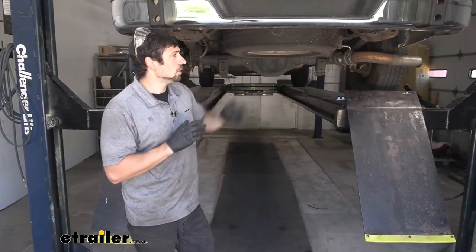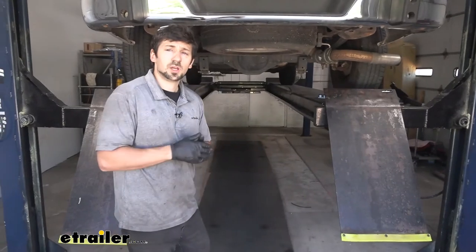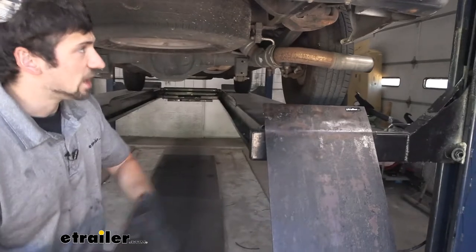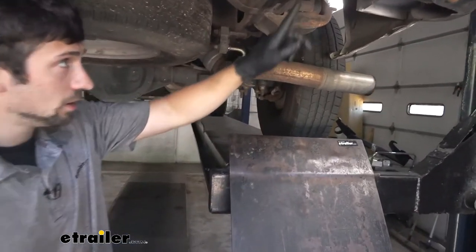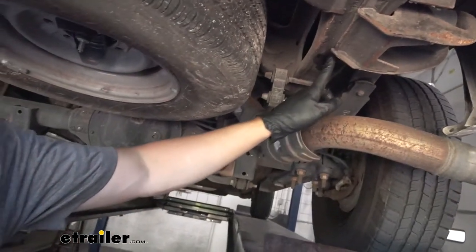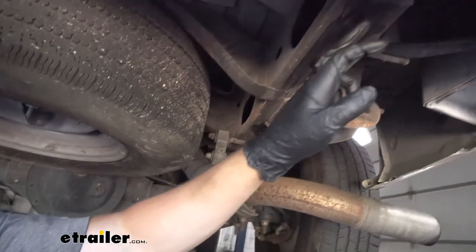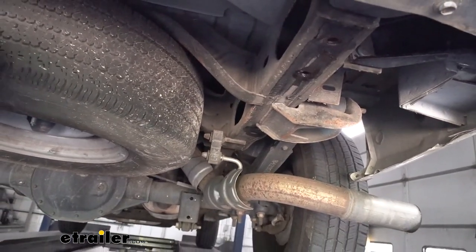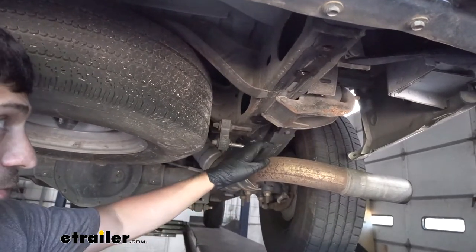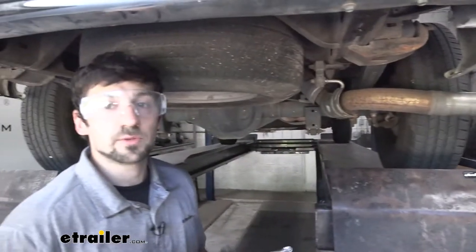To begin our installation, we want to come under the vehicle and locate the holes we're going to use to secure the trailer hitch to the frame. There are going to be four holes on the bottom of each side — one here, one here, and then two back here. We're actually going to need to enlarge these holes slightly in order to slip our 9/16-inch hardware through there. To do this we need a 9/16-inch drill bit and we just have to enlarge the four holes on the bottom of the frame on each side. Let's go ahead and do that now.